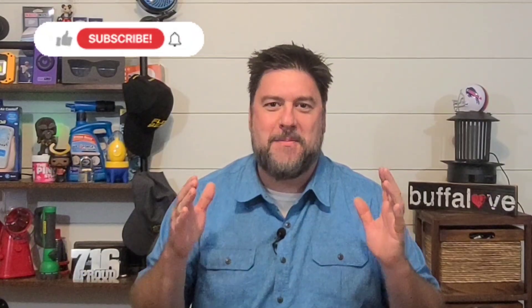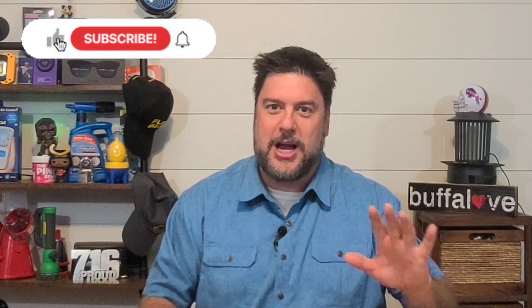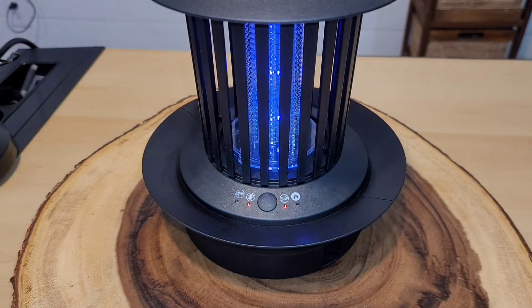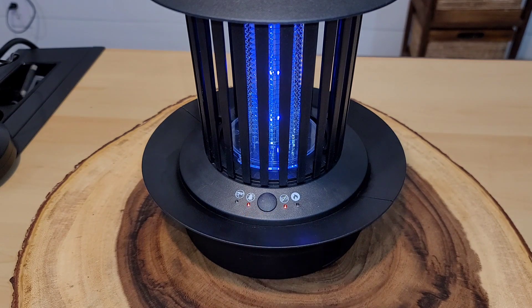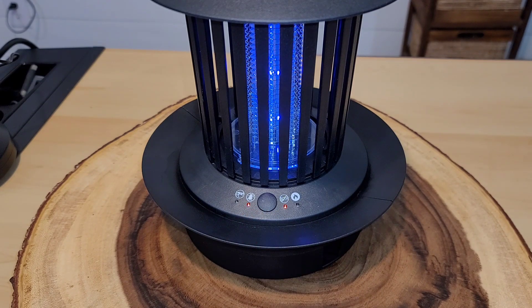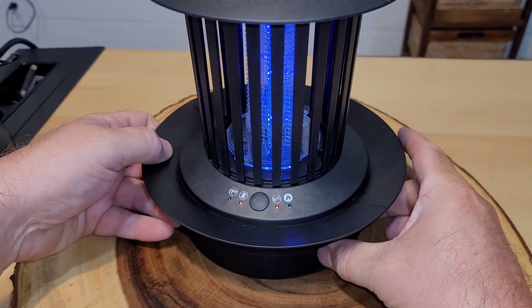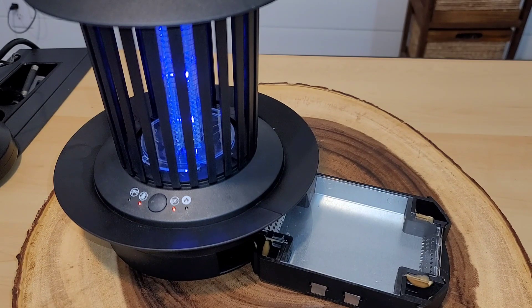What do you think of the Monster Double Zapper? Have you tried this? Are you considering it? Let me know your thoughts in the comments below. I've been testing this for the last couple of weeks, and this morning I saw the blinking roach indicator and thought we finally did it — but when I opened it up, nothing was in there. Something must have bumped it in the night, making it think it caught a roach. I have not been able to catch a single crawling bug.